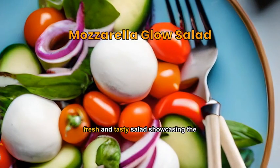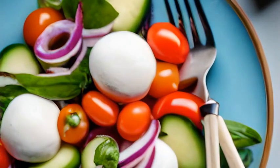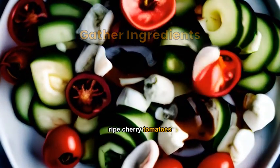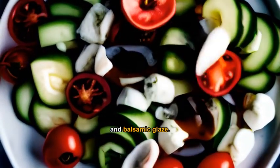A light, fresh and tasty salad showcasing the mozzarella cheese. Get mozzarella balls, fresh cucumbers, ripe cherry tomatoes, sweet red onions, and balsamic glaze.